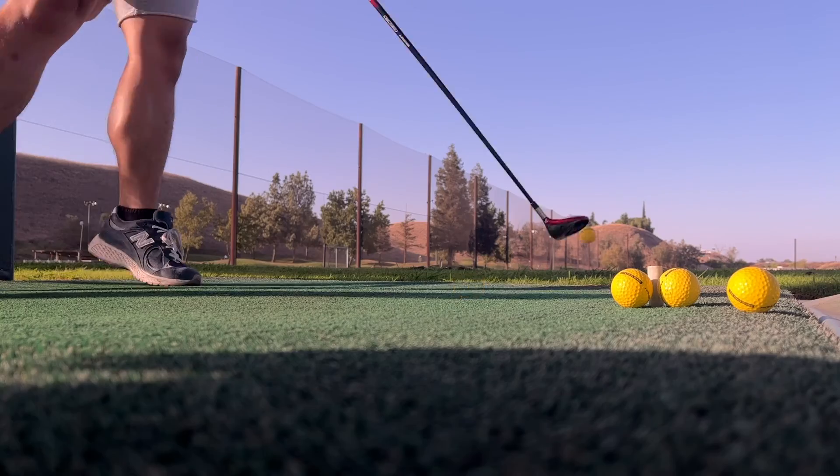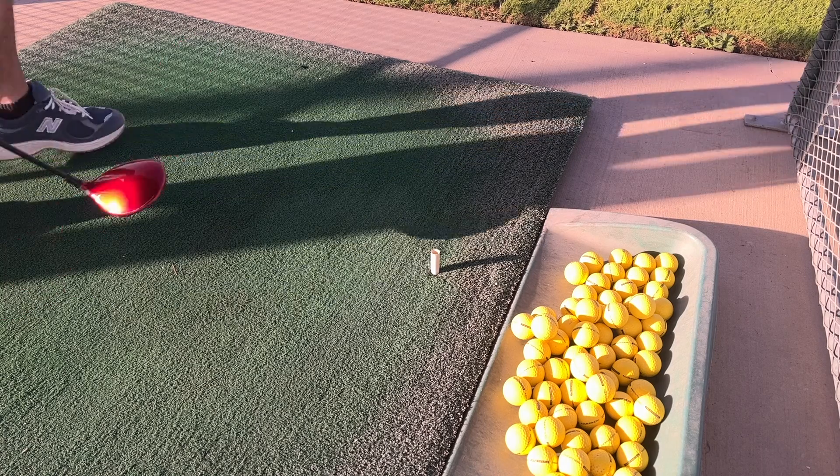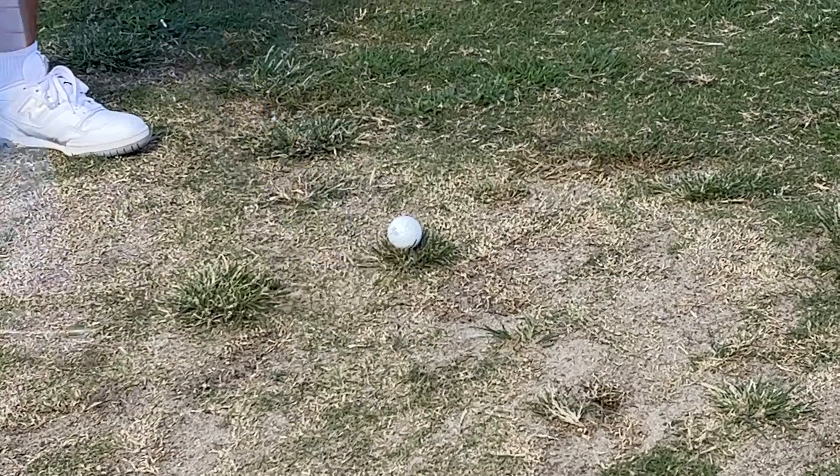Golf is hard. No matter how many good shots you hit, a bad one is inevitable. Yet the younger generation is still drawn to the course, leaving former high school golfer Jackie Tai offering advice for the new wave.